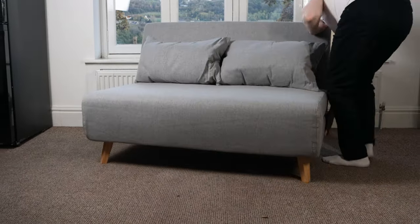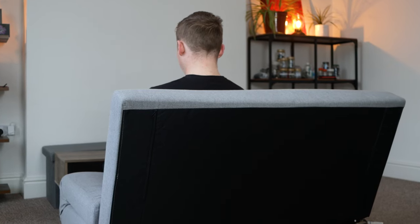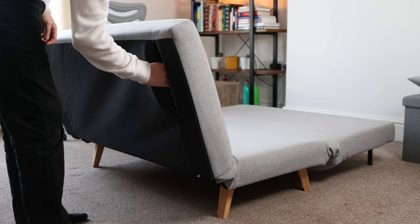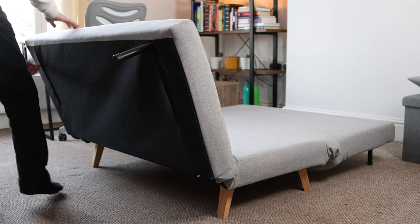The only negative thing I have to say about the design is that the back looks a little bit crap. Mine is black and I wish it could have been the same colour as the sofa, but apart from that I like the design, so I'm going to give it four out of five.